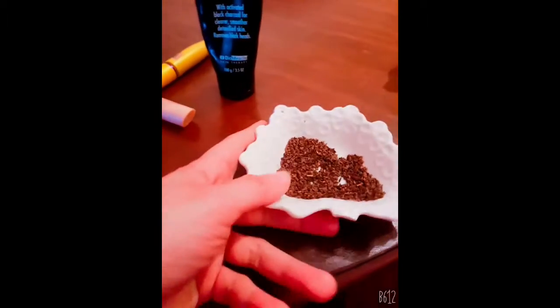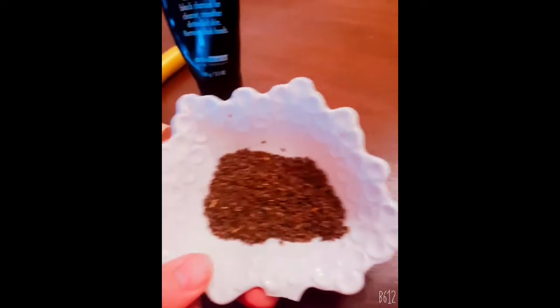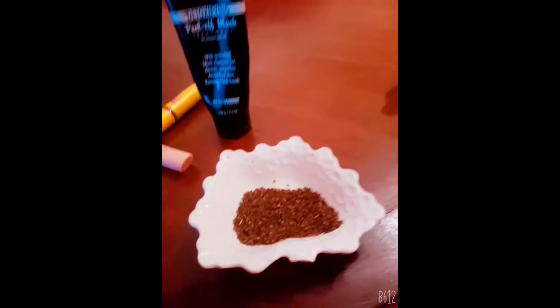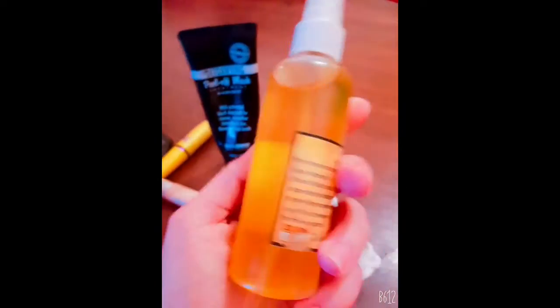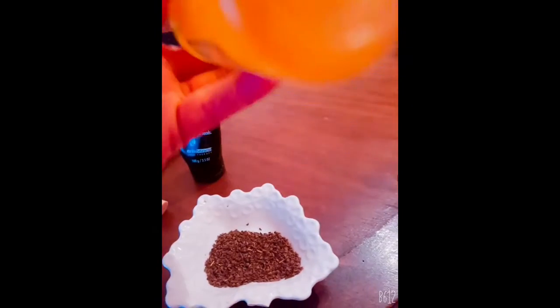This right here is your answer, I promise — this with a little bit of this. Do you know what this is? This is argan oil. If argan oil is 100% pure and not mixed with cooking oil, look at the bottom — do you see any clouds, any butter, any cloudiness? No, you don't.